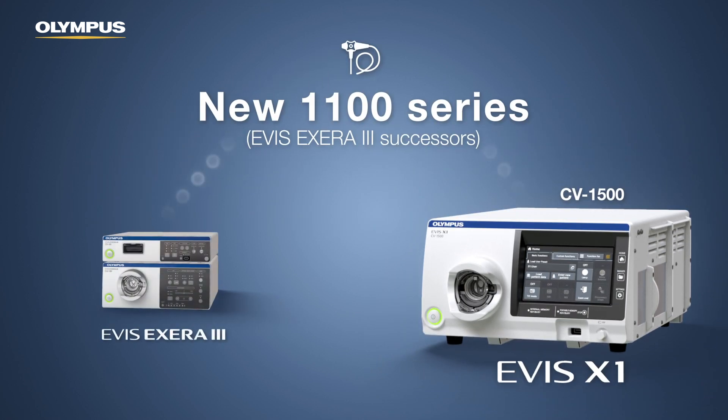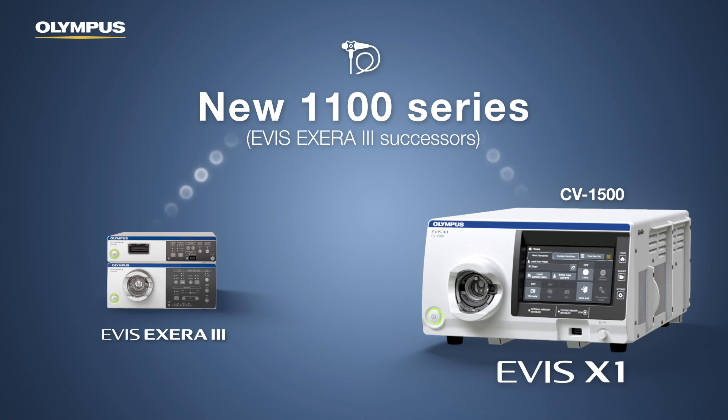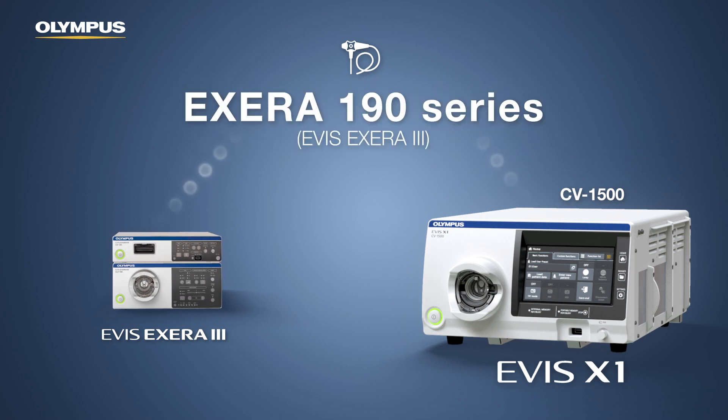The new 1100 series scopes are backward compatible and can also be used with existing Xera 3 towers. Likewise, all current 190 series Xera 3 endoscopes can be connected to the backward compatible CV1500 processor.